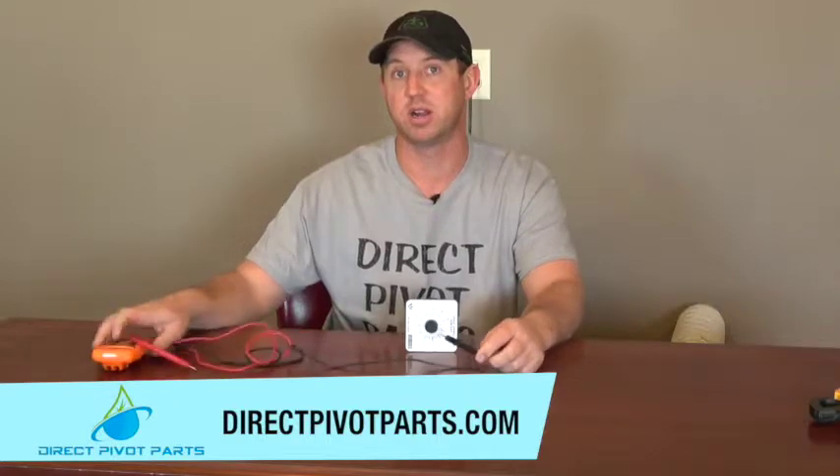These timers will work in any style of electric pivot. Check us out at www.directpivotparts.com.